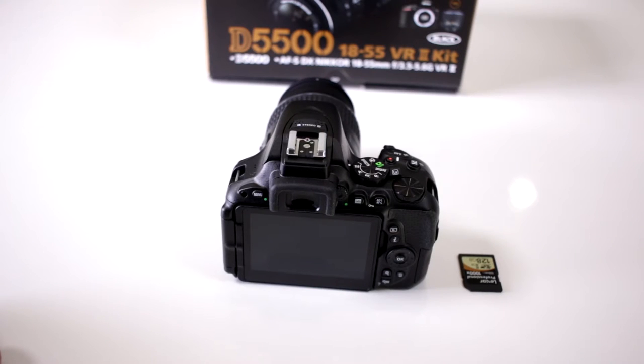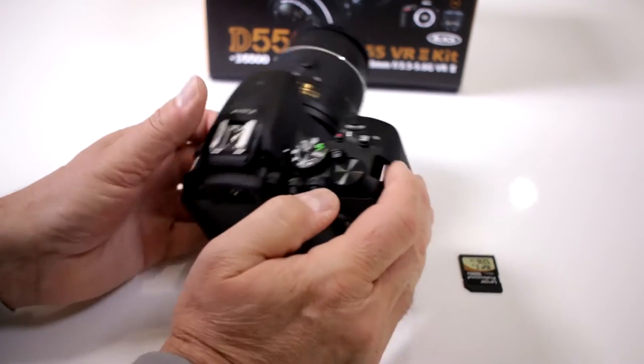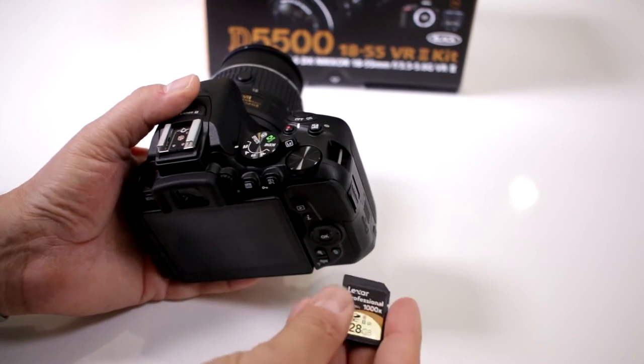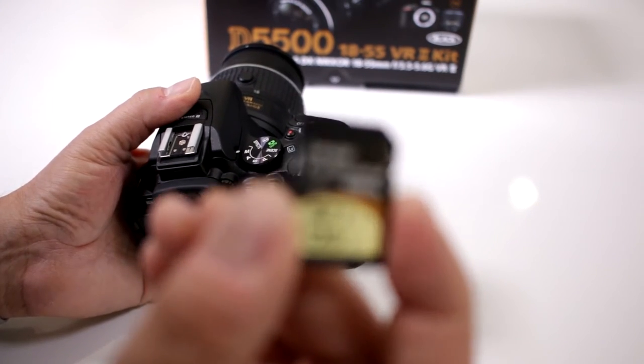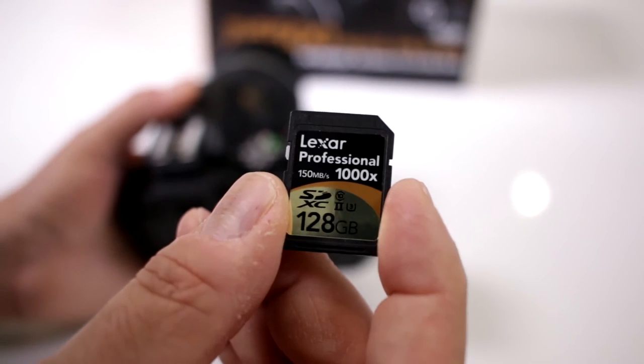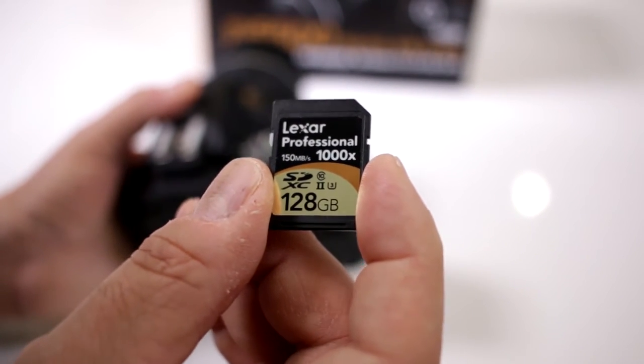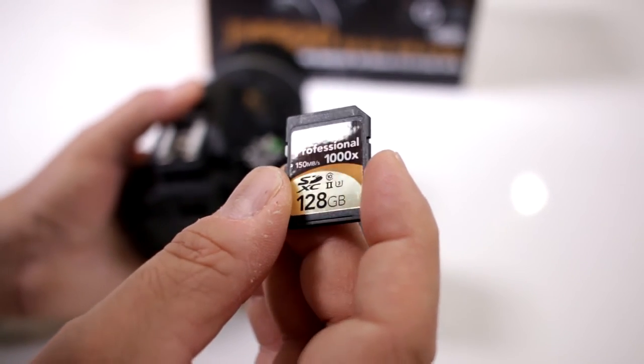Is the buffer on the Nikon D5500 fast enough for fast action sports shooting? Well yes, but you also have to take into consideration what's very important: the speed of your card. Here I happen to have one of the faster cards on the market now for SDXC — it's a 1000X, 150MB per second.